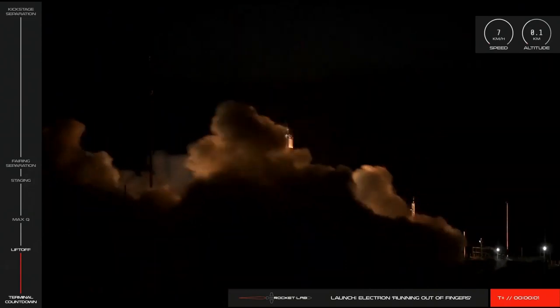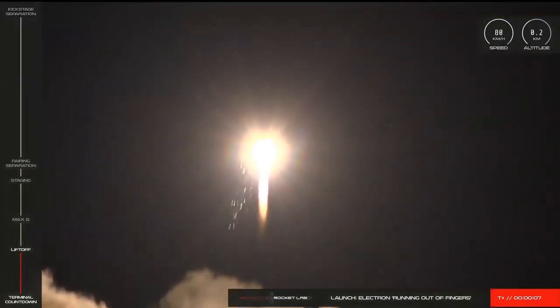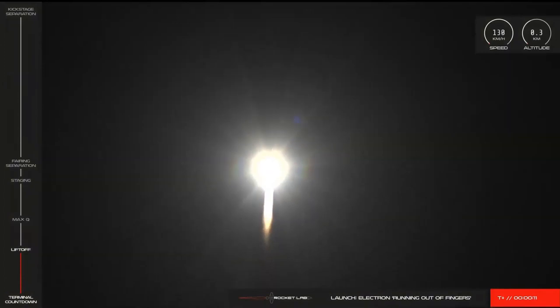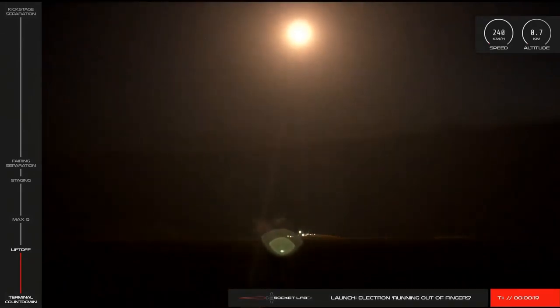In the wee hours of Friday — or very late Thursday for you west coasters — Rocket Lab launched their 10th Electron rocket, called Running Out of Fingers. They reported a successful guided re-entry of Stage 1, which is a step toward their goal of descending the first stage on a parachute to be caught mid-air by a helicopter for recovery and reuse.